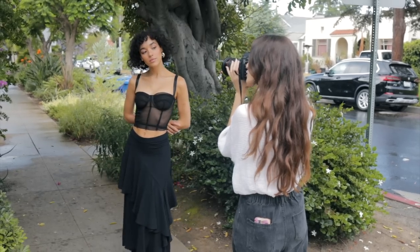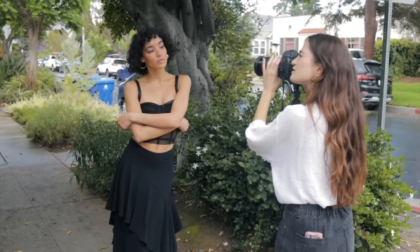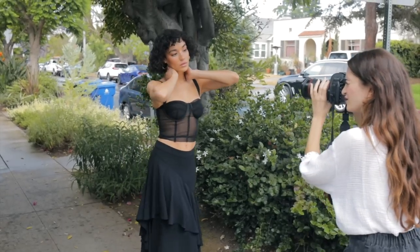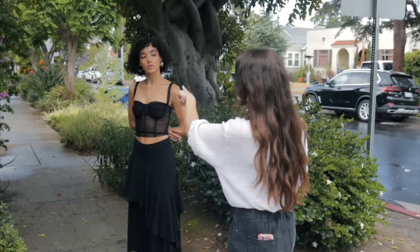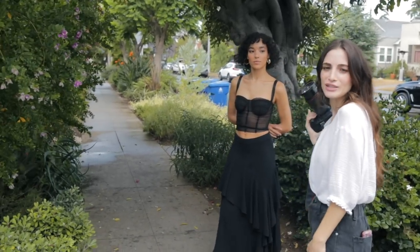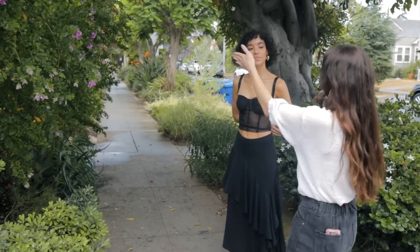When you're doing a portrait, the background really does matter. You want to have something nice and gorgeous. Like you see those pink flowers right there? That's my next stop. We're doing a little stroll and we're going to hit up all the spots.